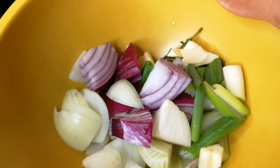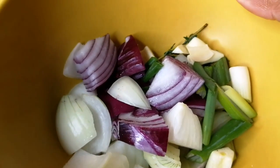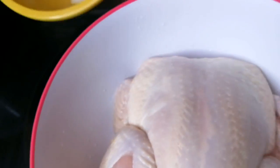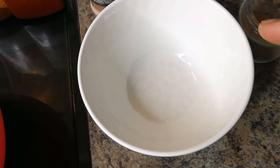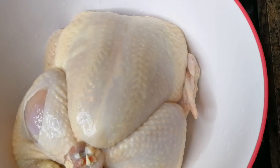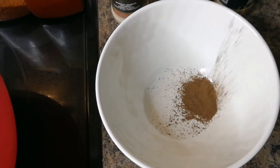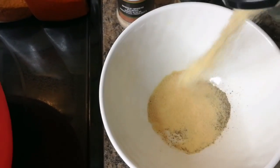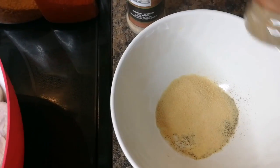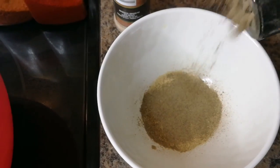I cut up some green onion, thyme, white onion and purple onion. I have some garlic. I'm gonna mix all the dry ingredients in a bowl and then rub it inside and outside of the chicken. Jamaican allspice — about half a teaspoon. Garlic — about a teaspoon. Black pepper to your choice, about a teaspoon.